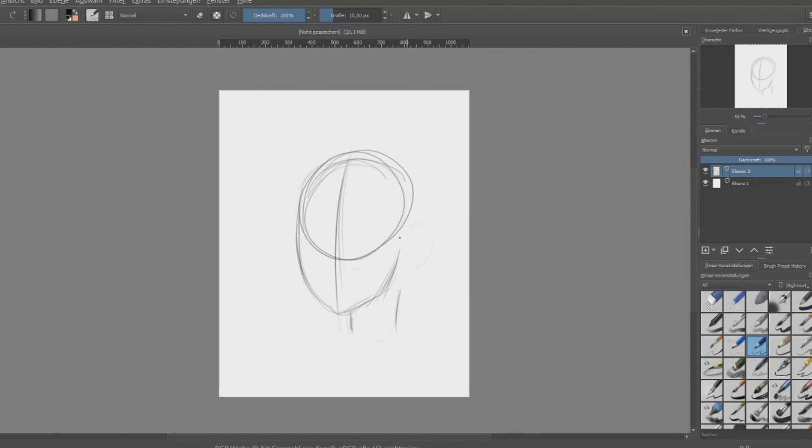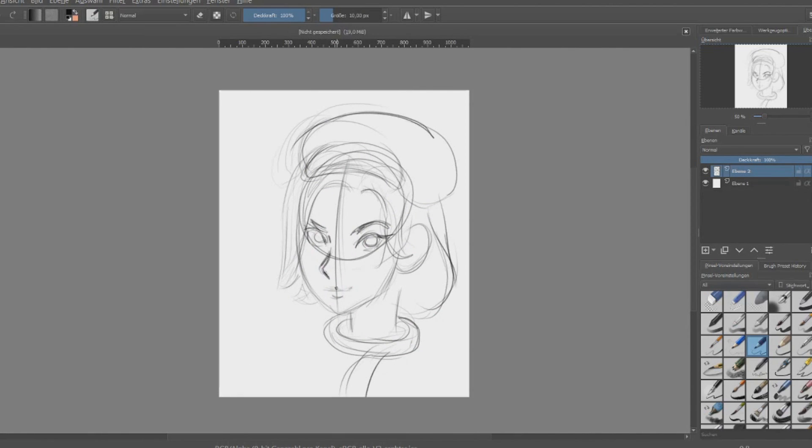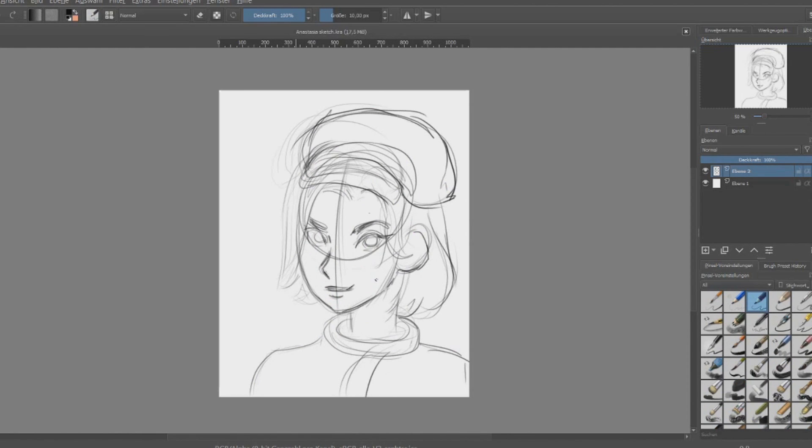Hi my lovelies, welcome back to a new video! It's Gina here, welcome to my art corner. Today I have a digital drawing for you guys — I can't believe it myself, I tried my best.